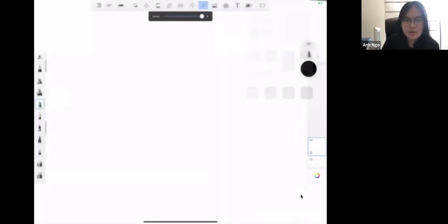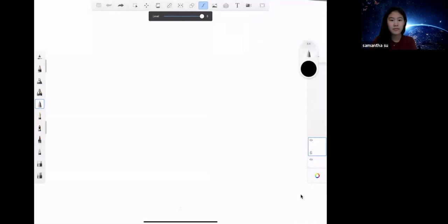Thank you, Samantha. I will do the drawing part, and then Katie, one of our art instructors, will be doing the coloring, and then Samantha will be doing the calligraphy part. We cannot wait to get started. If you guys have any questions during the drawing, feel free to unmute yourself or type in the chat — either way will work fine. So let's get started.